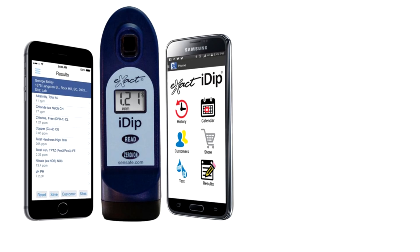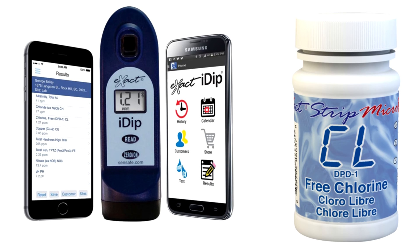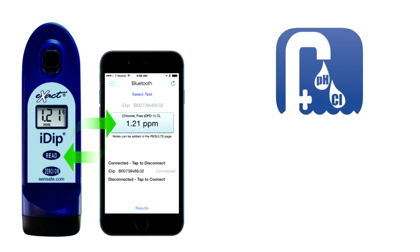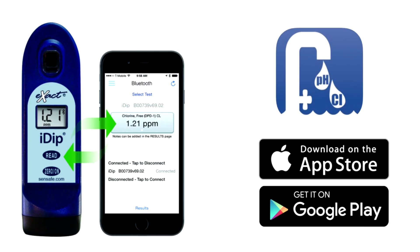The Exact iDip is a photometer that uses unique test strips. These test strips have the reagents on them. When you move the test strip back and forth inside the chamber of the photometer, the reagent is released and the iDip will get an accurate reading of all the pool test factors. You would do all the testing through the Exact iDip app, which is compatible with your Android device or your Apple device.